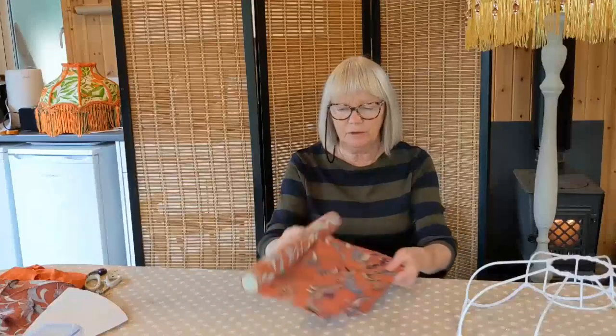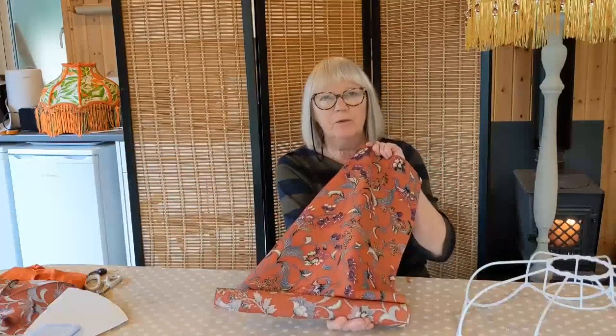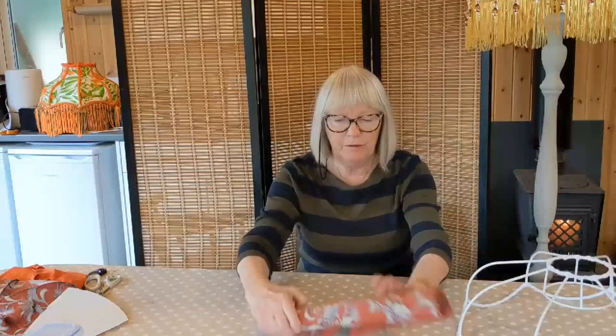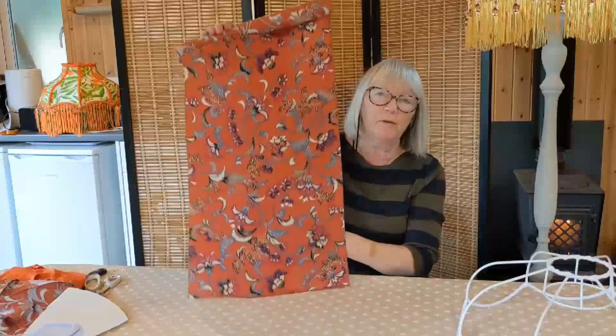I'm going to use this beautiful vintage Japanese silk — it's a silk crepe, it's vintage. I bought it from a kimono market in Japan online, and this silk has been in storage on a bolt for probably nearly a hundred years. It's beautiful silk, you can see it's in absolute perfect condition, and it is definitely from the Deco period.